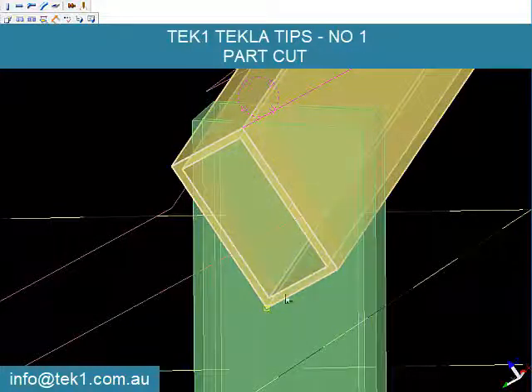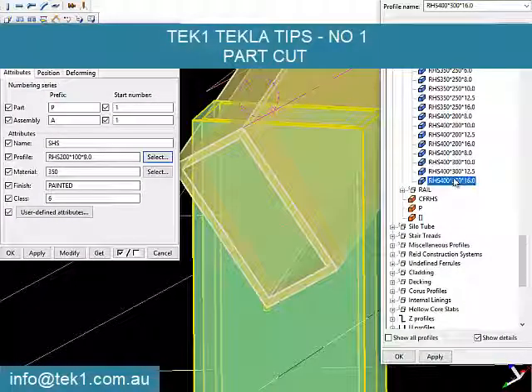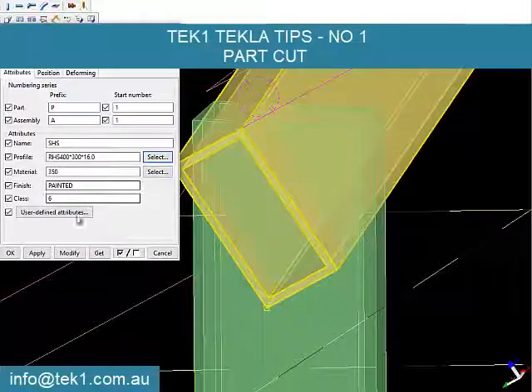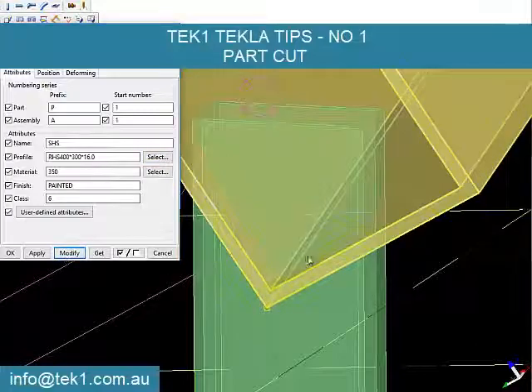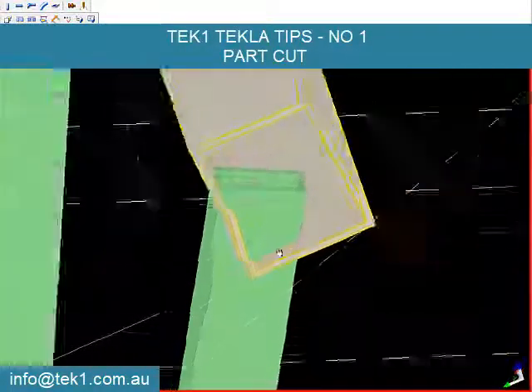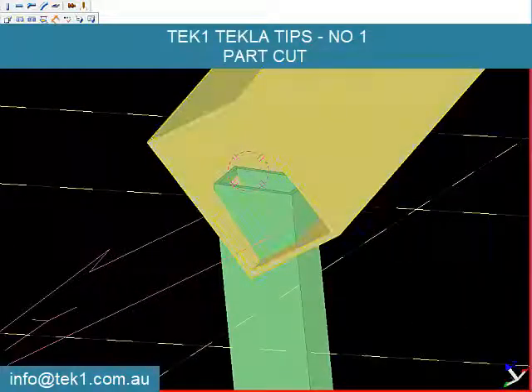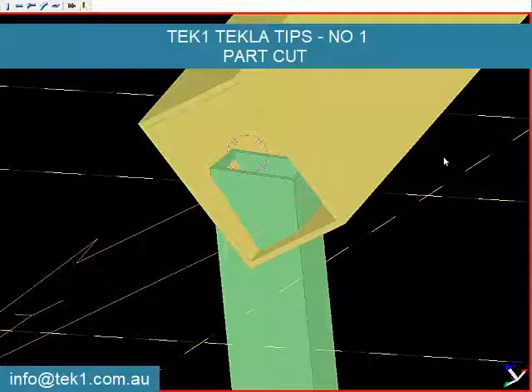I am going to choose this 400 profile and modify — yes, it cuts through everything. Now do a part cut.